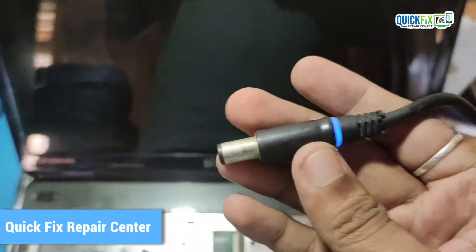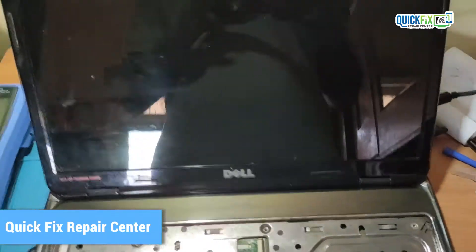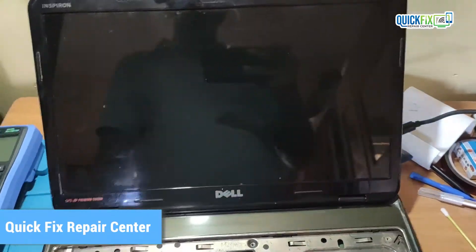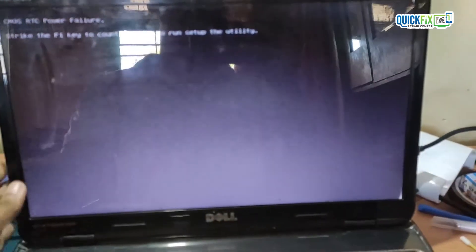Hello everyone, Rohan here from Wekfix Representa. Today I got a laptop from my customer. The customer said the laptop is overheating and suddenly stopped working after some time. One more problem is it continuously beeps while startup and shutdown. Also, red lines and sometimes random characters are coming on the screen. So let's fix this issue.